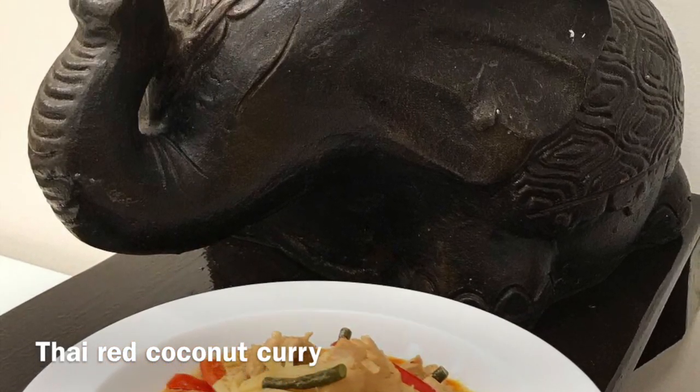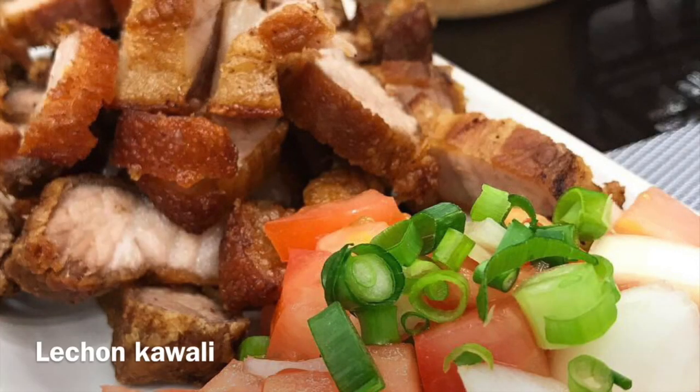No spice — they don't want to eat it with spice. I'm so sorry, man.